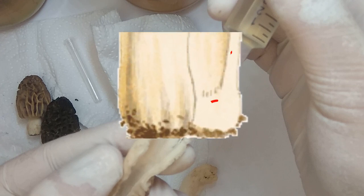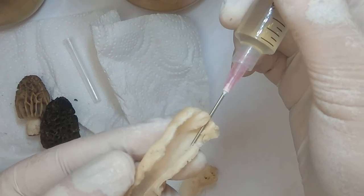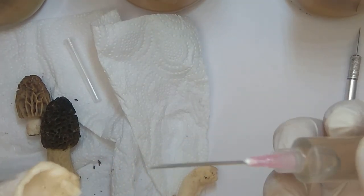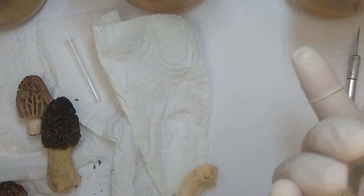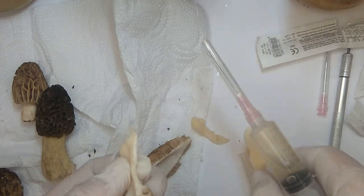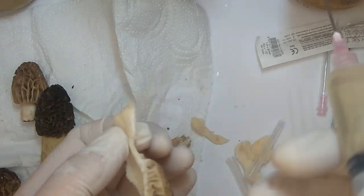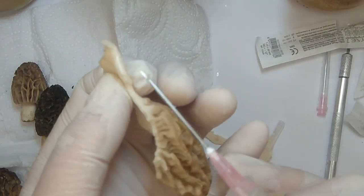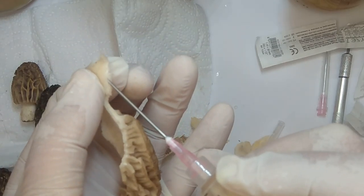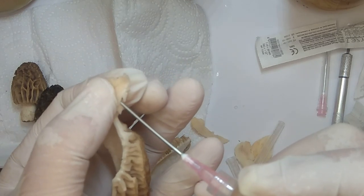For easier understanding, let's show it on the graphic picture — we should take from the places I marked with red. Because this place did not come into contact with the air neither from the outside nor from the inside, so the most sterile area of the fungus is only this area for us. We sample again and change the needle. The needle can touch our hand, our glove, the outer surface or the inner surface of the mushroom — in that case, we must change it. As I said, I used exactly 18 needles at this stage.